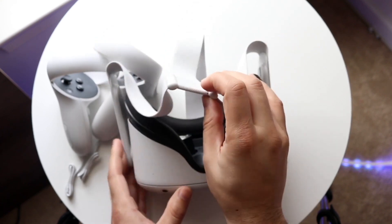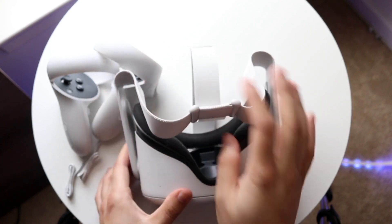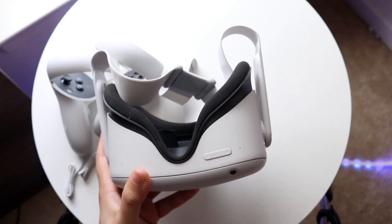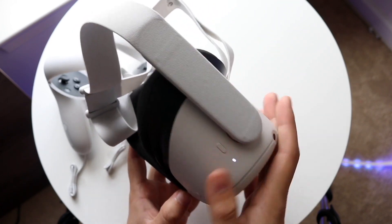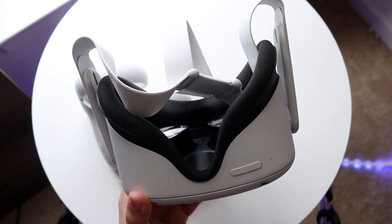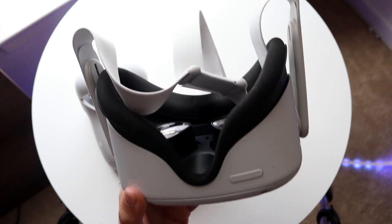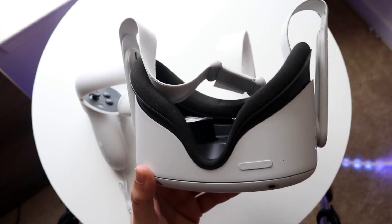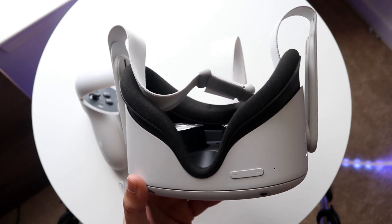One thing I've personally done to improve the resolution and make it seem less blurry is adjusting my head strap. Sometimes the Oculus will start to swing down a little because of its weight, and after you move around it shifts position. So make sure the head strap is adjusted perfectly. You can position the headset slightly above and to the side to find a sweet spot, then tighten the head strap for a snug fit — that should make it noticeably less blurry.